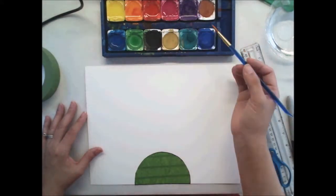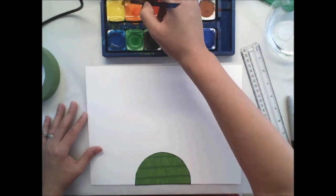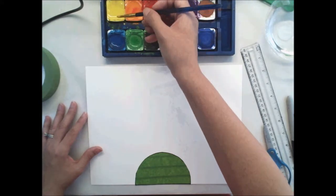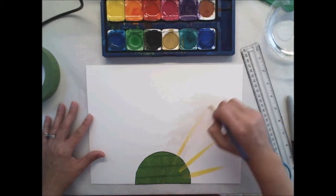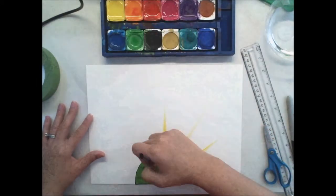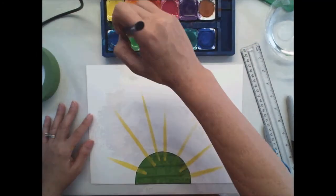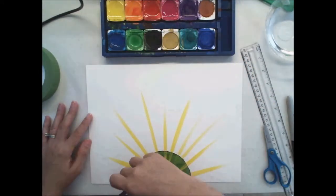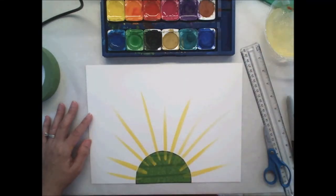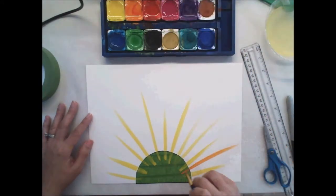We're ready for paint. I've already pre-moistened — meaning I put water in each of the colors I'm going to use — and I've got my paintbrush ready. I'm going to start with yellow, since yellow is the color we typically think of when we think of the sun. I'm going to start on top of the green mask and whoosh myself off the mask onto the paper. You can make the strokes as long or short as you like, and as many as you want. You can use different colors — warm colors only, if you like. I'm going to switch to orange.